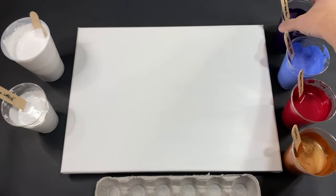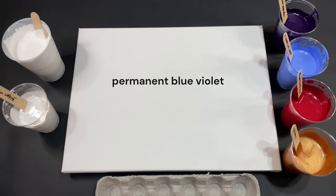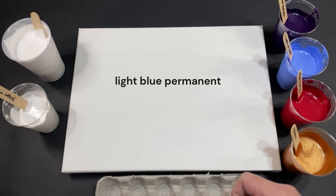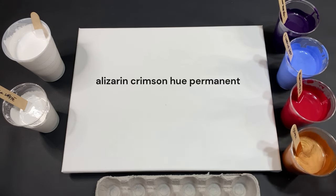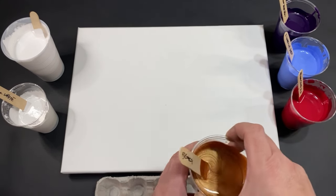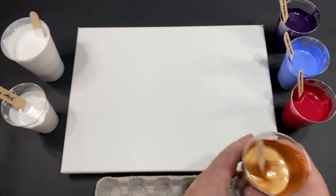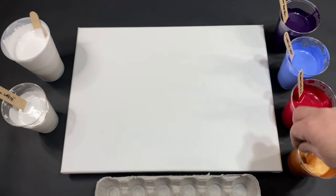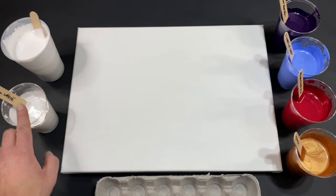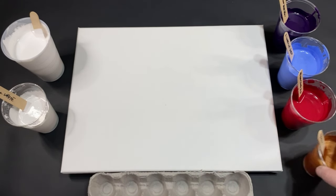Starting with permanent blue violet, then light blue violet, then the alizarin crimson hue permanent — getting used to saying that now. And this, which drives me crazy, is what they're calling bronze — kind of a bronze-copper hybrid from Amsterdam. It's beautiful but the naming is confusing. I also have titanium white, and the pillow base is Artist Loft Level One. Let's move the canvas up and get going.